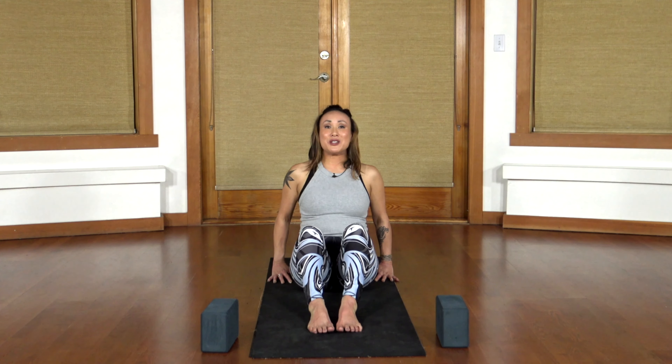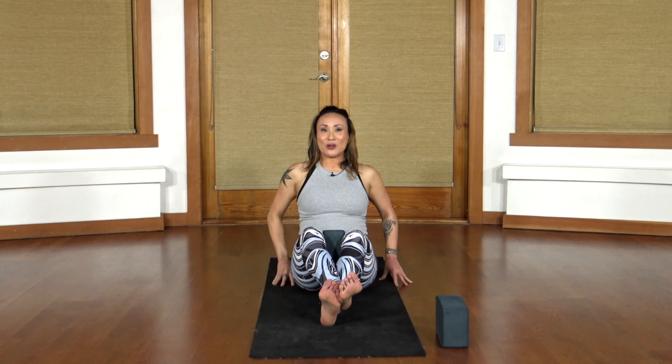We're going to move into Hanuman in this one variation. You're going to need two blocks for this practice. We're going to start with a little bit of core — we're going to start with Navasana. Place your feet out in front and grab one of your blocks. Place the block in your inner thighs, and then crisscross your right ankle over top of your left.